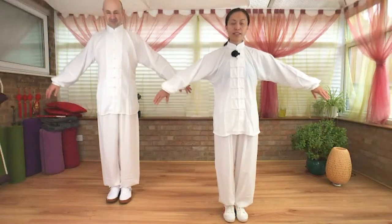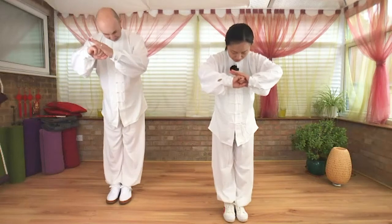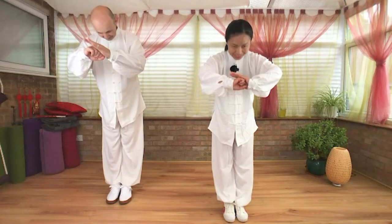Standing feet together, let's start greeting. Step left, right foot follow, join your arm from side. Right hand fist, left hand palm, left hand cover right hand and we make a gentle bow. Good morning everyone, welcome to the practice. Release your hand, step back, we start to warm up.